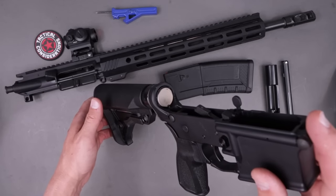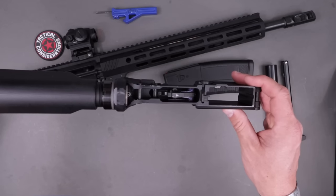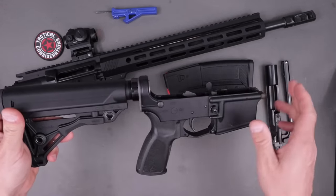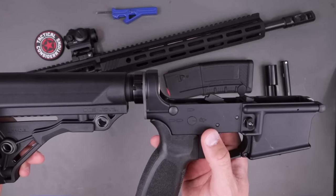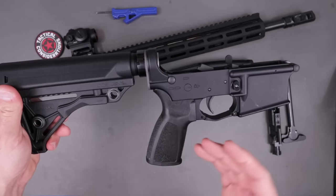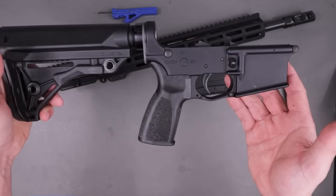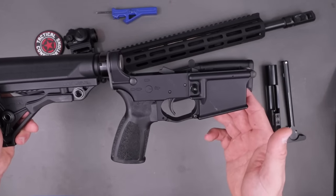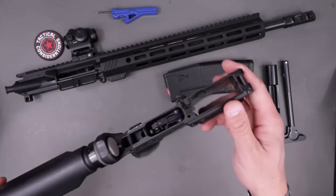We have a standard carbine buffer in there. Sitting in the trigger housing group, we've got the two-stage trigger from Bushmaster — we'll come back to that and do some pulls. Standard controls: safe, semi, and a third-hole provision should you be able to drill it. There is a grip on there at a much less aggressive angle than a standard A2, plus an extended trigger guard. Pretty traditional AR stuff all the way around.